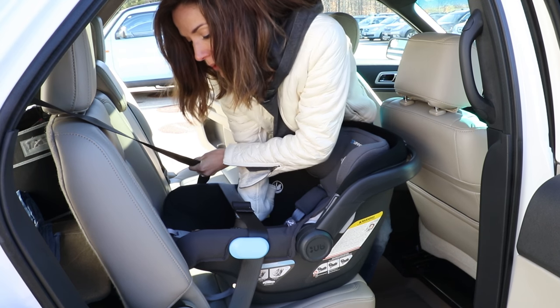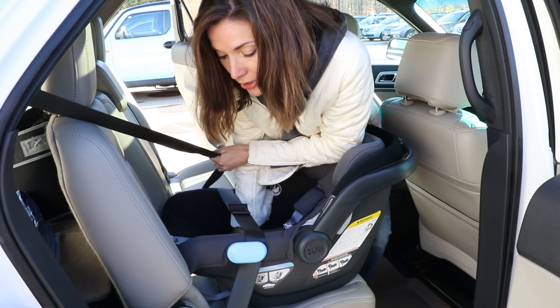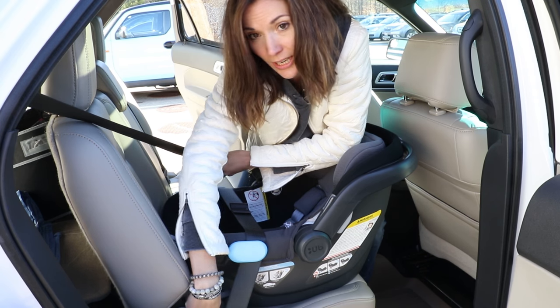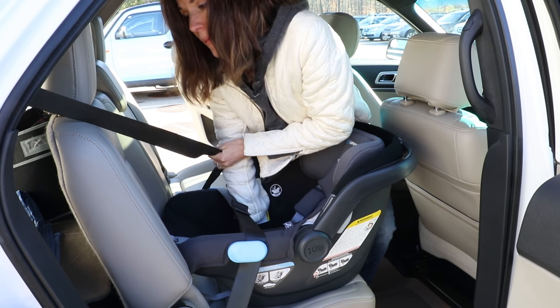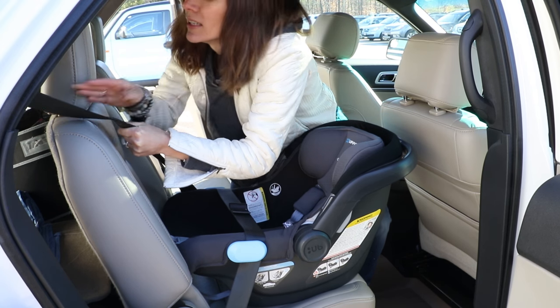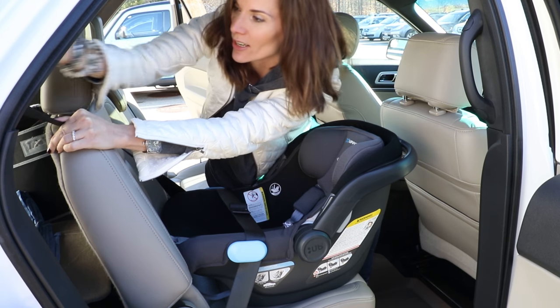At the same time, I'm going to apply pressure in what we call the seat bite, which is where your cushion and your seat back meet right here. As I remove all the slack out of the lap belt, I'm going to feed the shoulder belt back into the retractor.